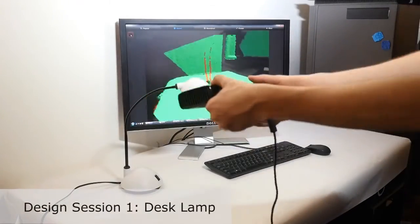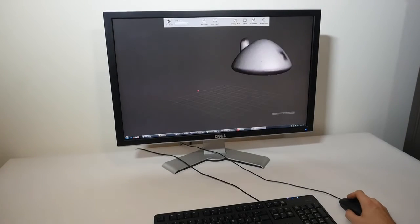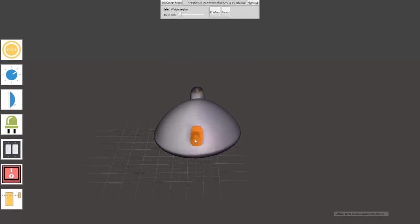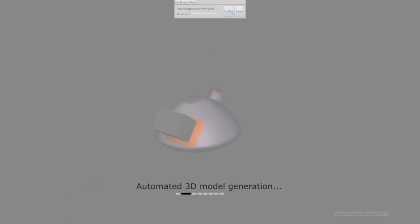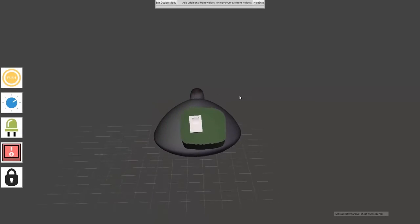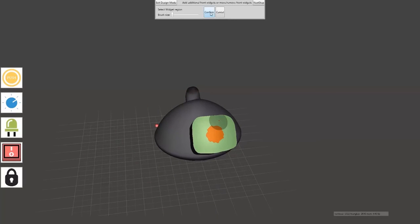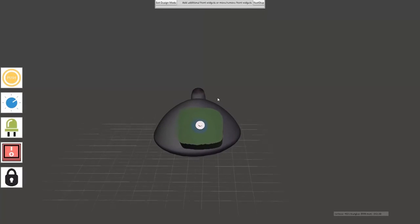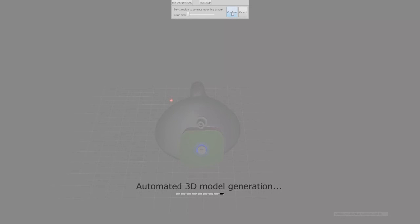To retrofit this desk lamp, we first make a 3D scan. The user then annotates all the interface elements on the scanned 3D model with the respective brushes available in the toolbar. The tool automatically generates a three-dimensional model that puts an actuator in place for controlling the legacy switch. The user can design new interface elements on top of the 3D print — in this case, a push-button was added to make the lamp easier to operate by elderly people.